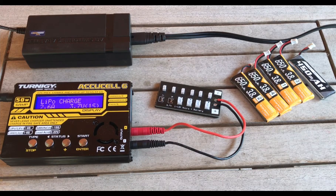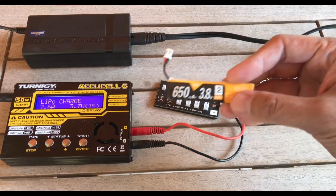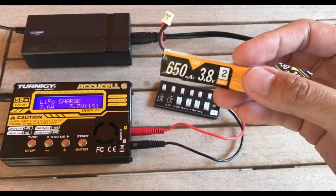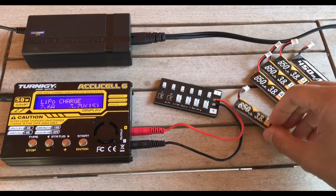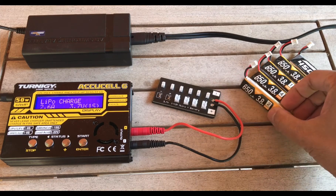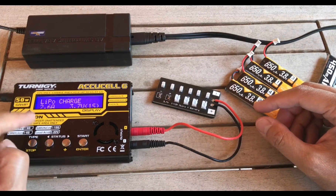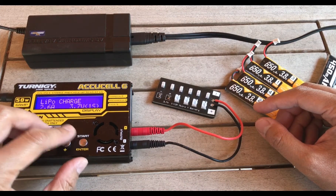Today we're going to go over how to use a parallel board to charge multiple batteries at the same time. If you're just getting into the hobby — whether it's whoops or RC car batteries — you probably have one battery that came with your vehicle. You're getting more because you want more flight time, but that USB charger takes an hour and a half to two hours, so you're looking for a way to charge multiple batteries at once. Here's how you do it with a simple four-button battery charger connected to a parallel board.